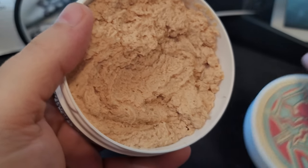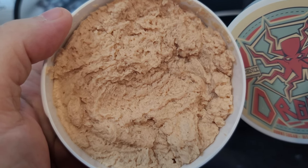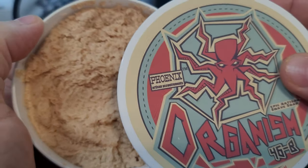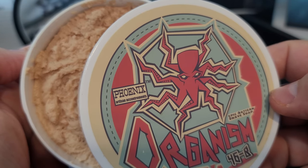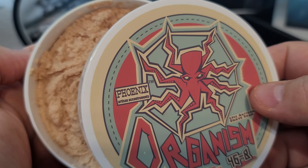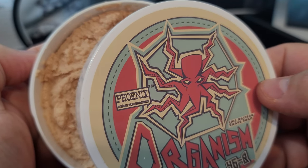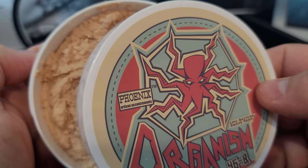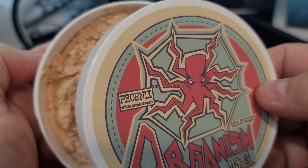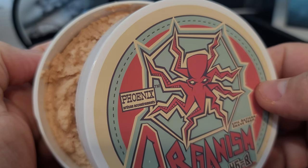Scent notes: burnt sugar, bitter orange, brandy, hedion, tobacco absolute, benzoin resin, and ambergris. What is Organism 46-B? Aside from a big scary monster living at the bottom of a 25-million-year-old lake in Antarctica, it's a pretty epic gourmand accord like no other. This stuff is both masculine, delicious, and rich. The bitter orange and tobacco absolute make great bookends for this very complex blend. The brandy adds a warm boozy note, and the ambergris adds a touch of crisp ozone and ocean.